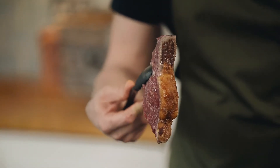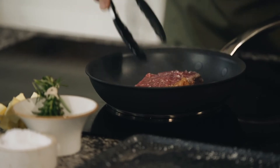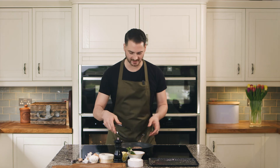Once we've got a nice lovely colour on that fat, let's flip the steak over and cook it on both sides. Next we want to flip the steak again.